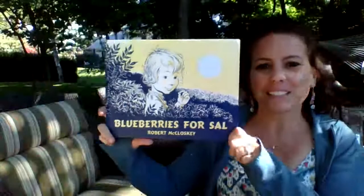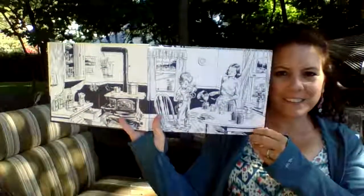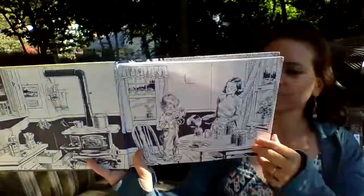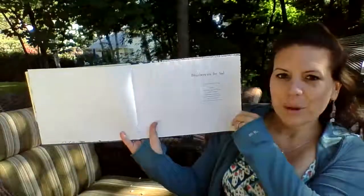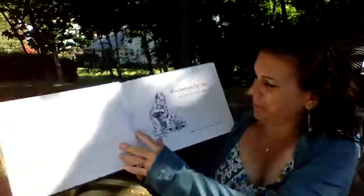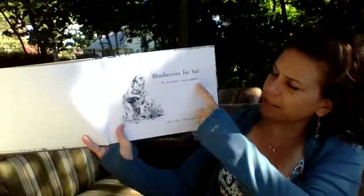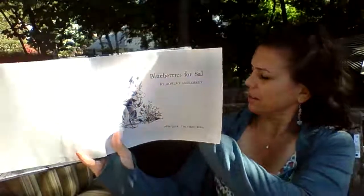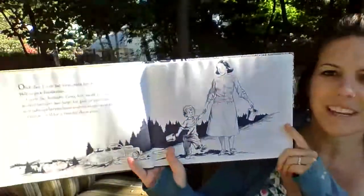So let's go ahead and start to read the book, Blueberries for Sal. Here's the title page — Blueberries for Sal by Robert McCloskey. Remember, he wrote the words and he drew the pictures.